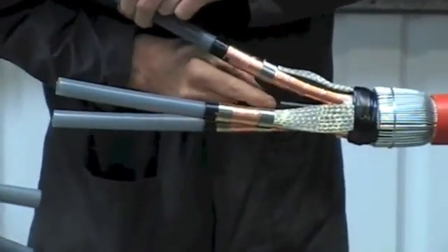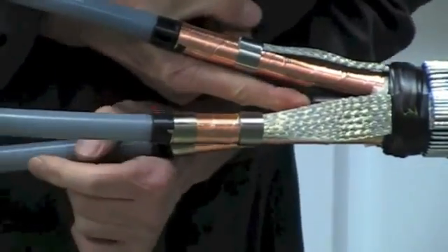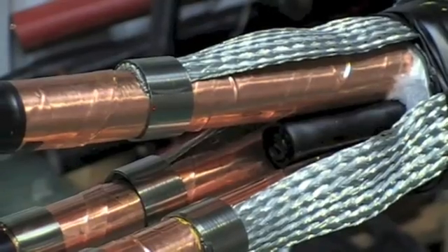Now we're fitting a mastic crutch wedge to help prevent moisture that may be present in the cable. We're now going to fit medium voltage mechanical connectors.